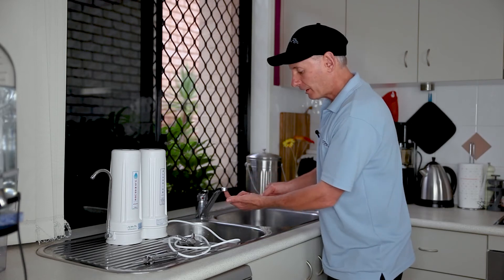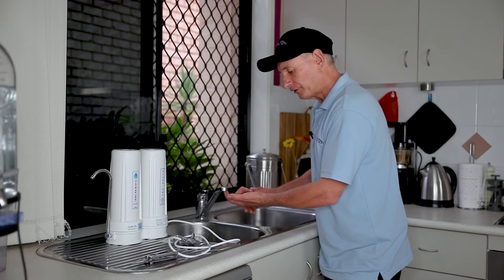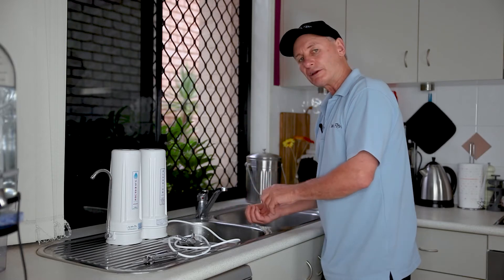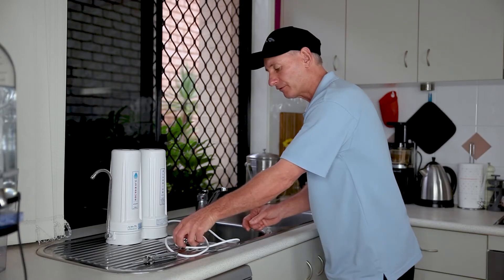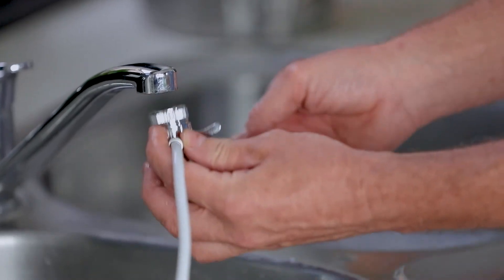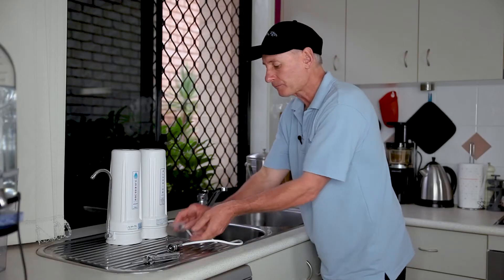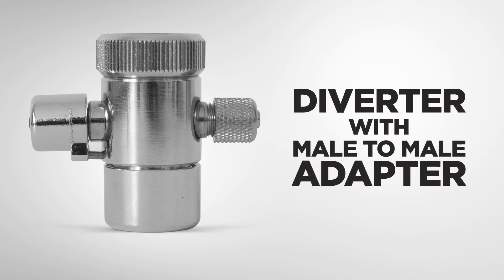Now these come in both a male and a female thread. So this one here today is a female thread, so we're going to need a male to go into it. A lot of the time it's a male thread, so you've got a male thread sticking out of here and the diverter will screw straight onto it. But because we've got two female threads today,